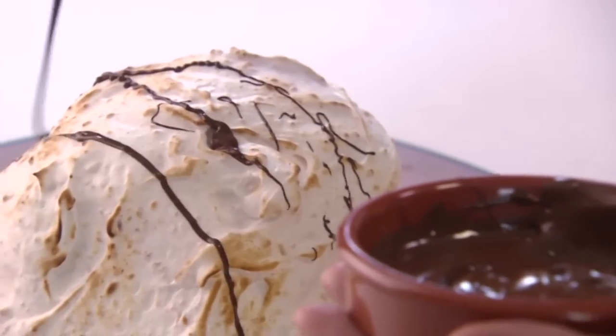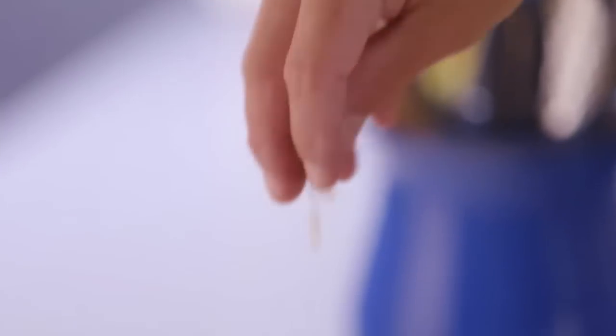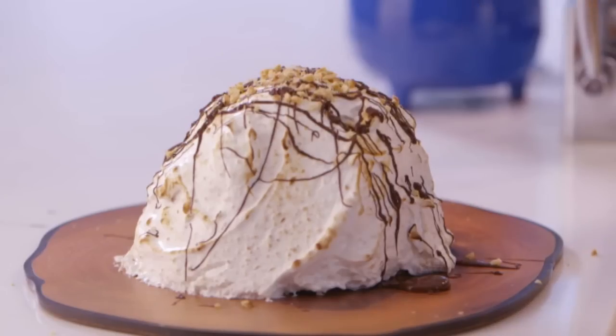Just going to drizzle some dark chocolate over it to add even more flavour, and then last of all, another sprinkle of hazelnuts. And that is my banana, caramel and hazelnut baked Alaska.